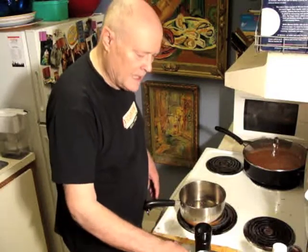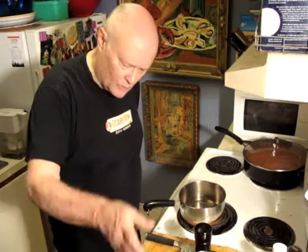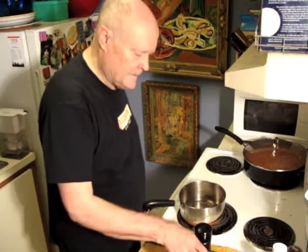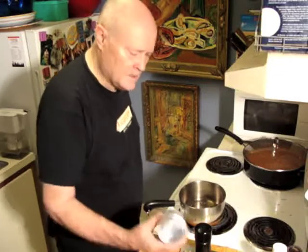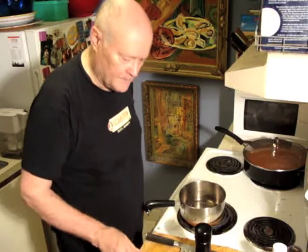Now I use regular old milk — I use one percent, but it makes no difference what you use. I oftentimes will put in cream, but I don't have cream here. Instead I had some evaporated milk, so get yourself a can of evaporated milk.